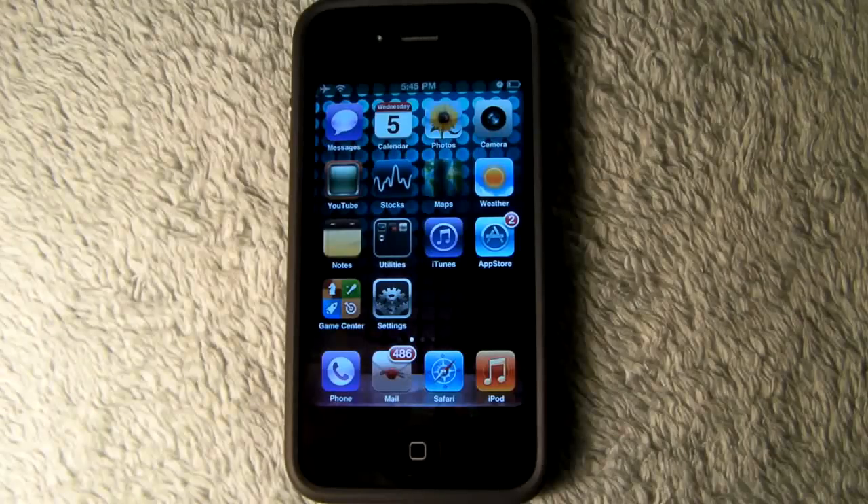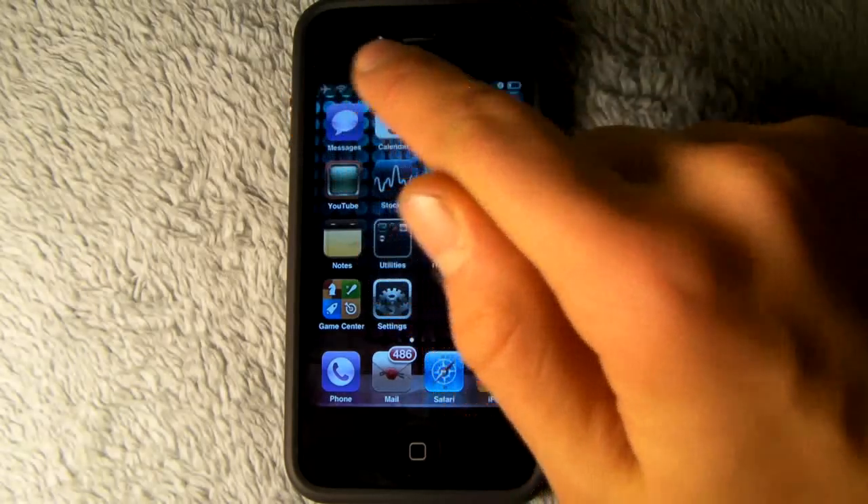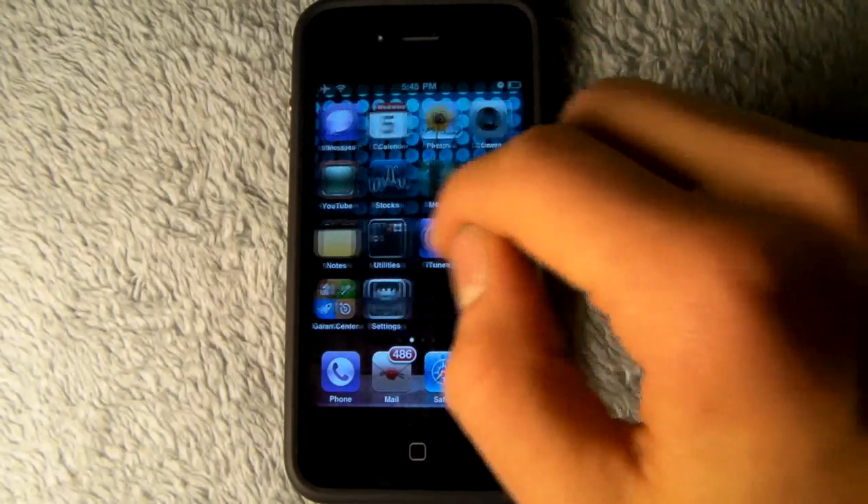Hey guys, EverythingApplePro here, and if you've ever used a webOS device like a Palm Pre, you'll notice that the edges are rounded, and it makes your device really look great.